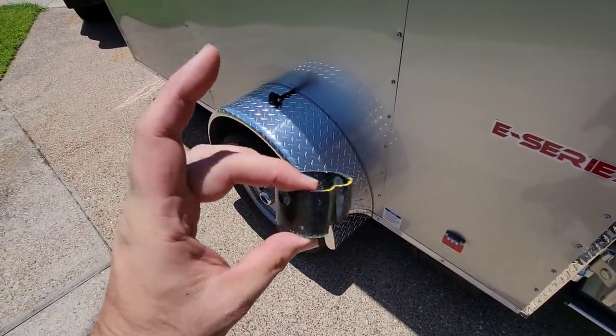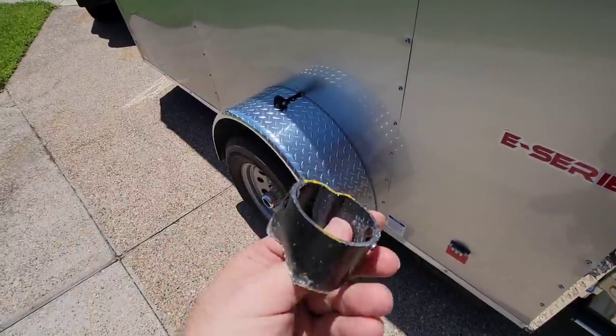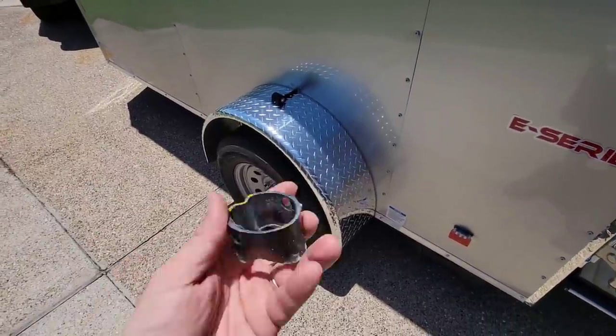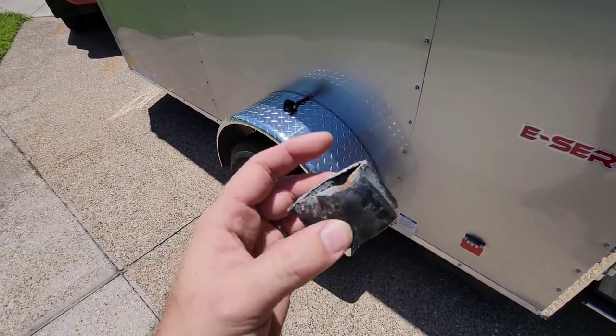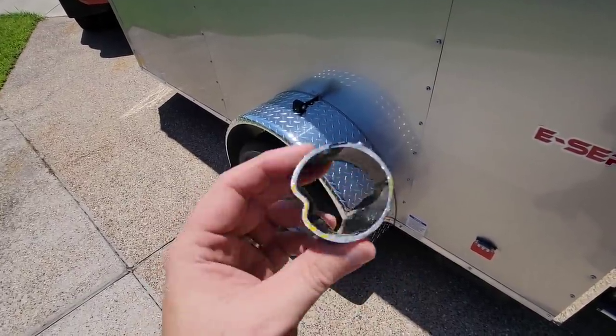It was about an inch, maybe an inch and a quarter of material I had to remove. Still had plenty of slack and I just had to redrill the hole — pretty easy task. The dealer had actually installed a foot on the bottom to kind of cover the damage up. I really wish they would have just replaced the tongue jack; they're only about 35 to 40 dollars.